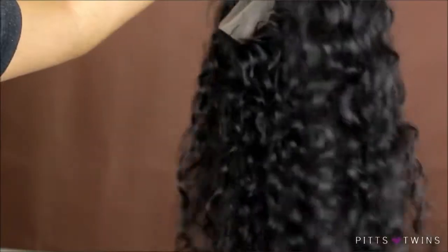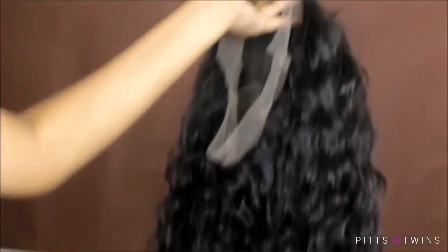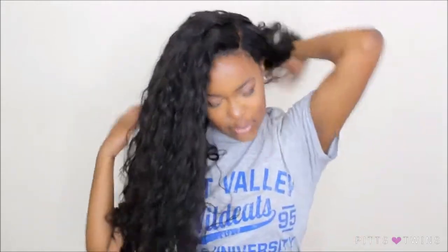It comes with four combs on the inside, adjustable straps in the back, and it is a 360 lace frontal wig. This wig doesn't really have a smell to it at all. I just want to thank China Lace Wigs for sending me this wig to try out — I absolutely love it. I love this unit. That concludes this video. Thank you guys so much for watching, and I will see you guys in my next video. Bye guys!